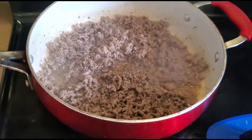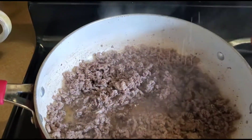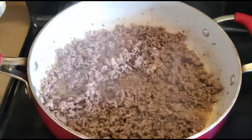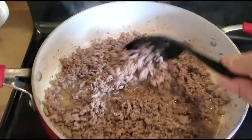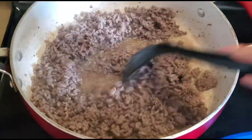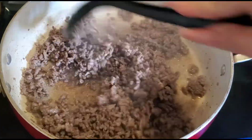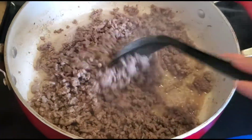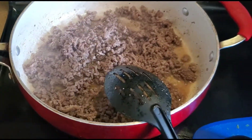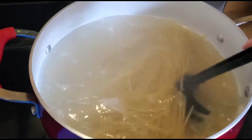For the carne molida — para la carne ya le voy a echar like some salt — and then mix. Right now I taste it to see if it needs more or not. And right now I have the noodles here boiling.